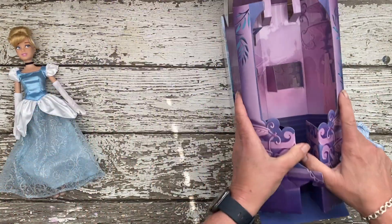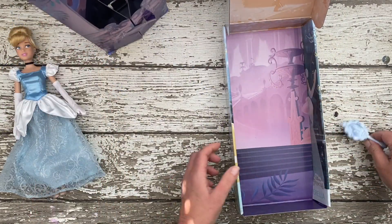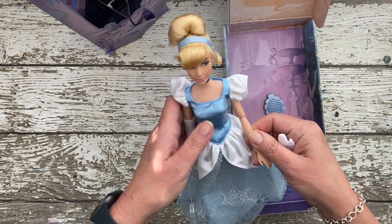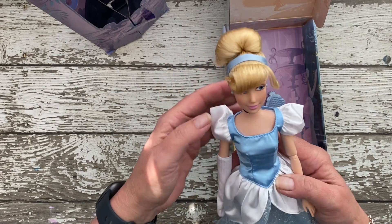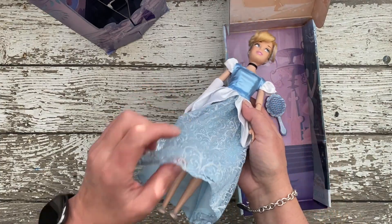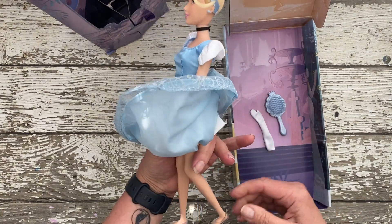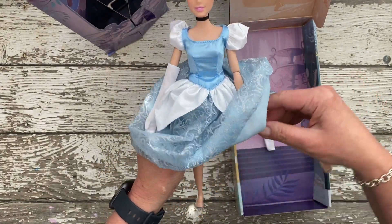This is Cinderella. What I like about her is she looks very close to the illustrations by Mary Blair, one of my favorite artists. She was a Disney artist, but this is based, I believe, on the original Disney movie Cinderella. Her dress looks very similar to what she wears, and she also has her hair done in a very traditional style with a little blue headband and that black velvet choker.